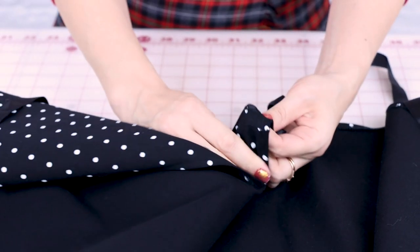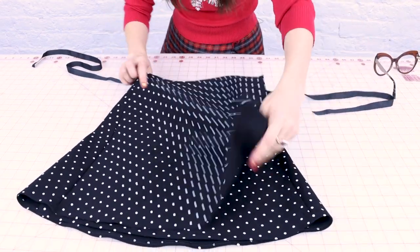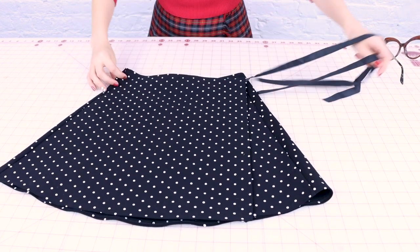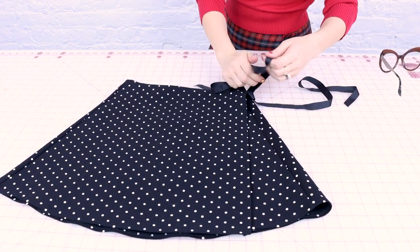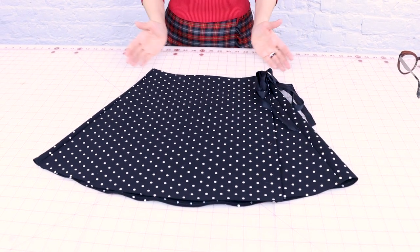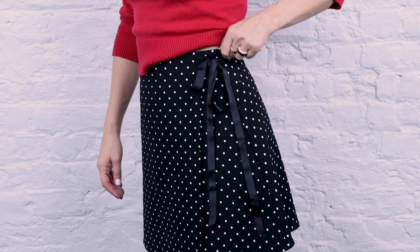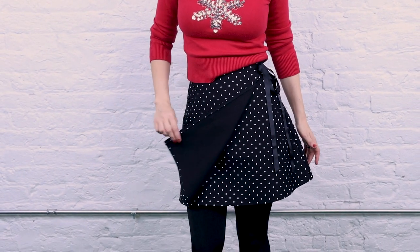That's it — we're done! Let's go over exactly how to wrap this on. We take the long ribbon and put it through the buttonhole so it comes out on the right side of the fabric. That flap automatically folds over, and then our other flap comes across the front. The ribbon goes around the back and meets over on the side, and then you can tie it in a bow, a knot, or however you like. And you have a super adorable cute wrap skirt with a nice little flair to it. I love the A-line style — it's so flattering and great for so many people, which is another reason I love this for gifting for the holidays.